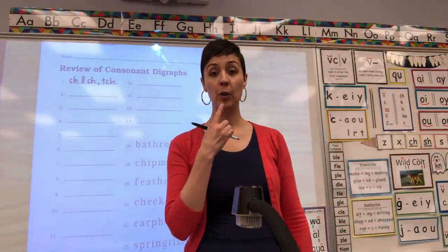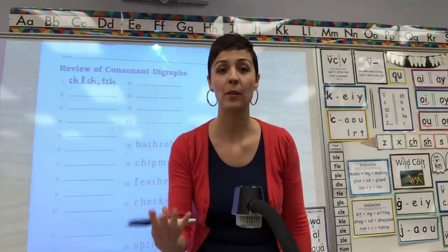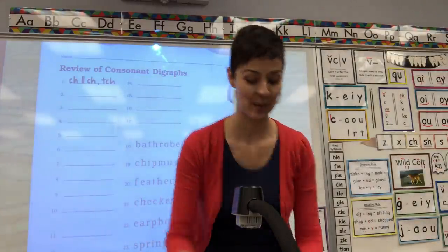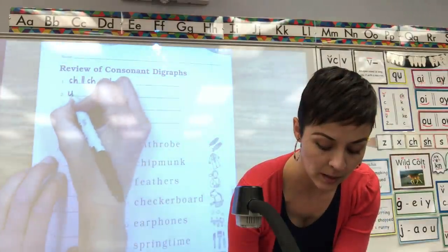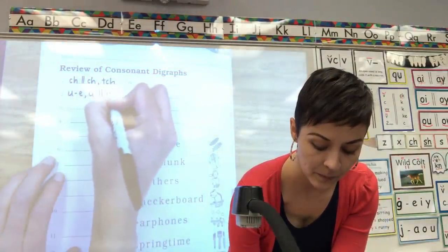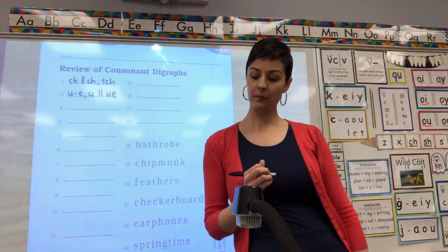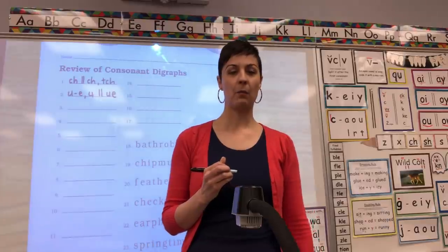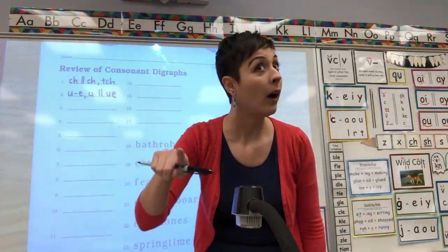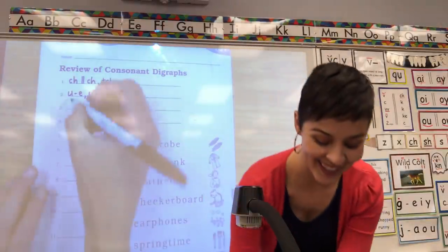Number two: U — U, U consonant E, final digraph U-E. U, consonant E. Number three, this is a combination. Number three: W — combination W-H. You got it.